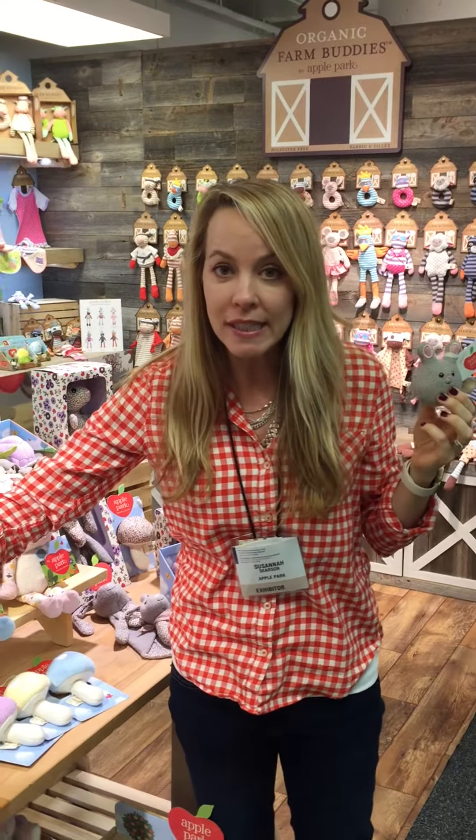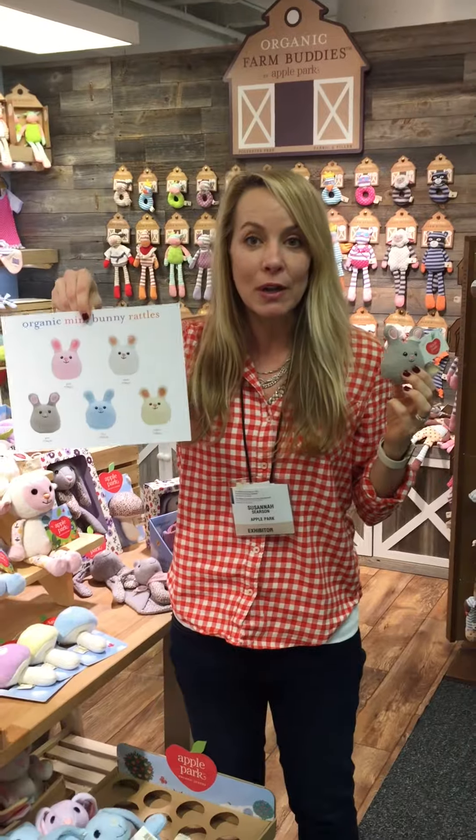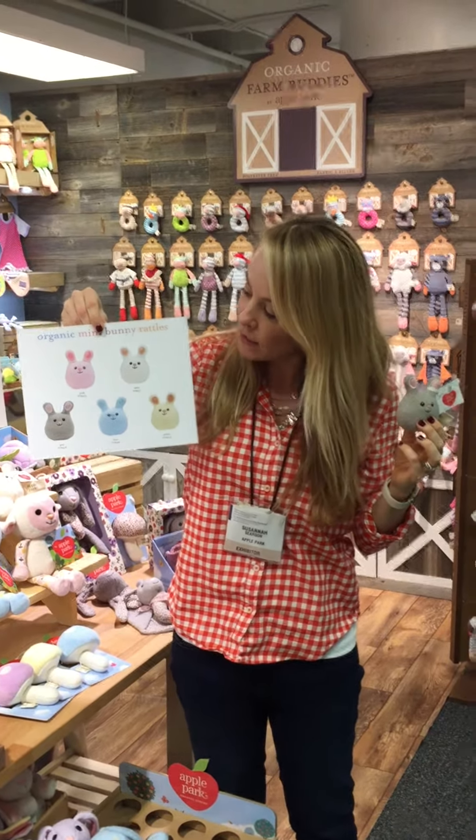So more new spring product from Apple Park. We came up with our little mini Easter Bunny rattles. They're $3.50. They come in a package of 16, which turns out to be $56, and they come in these five colors.